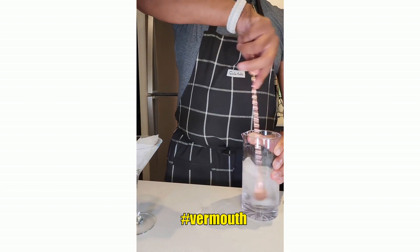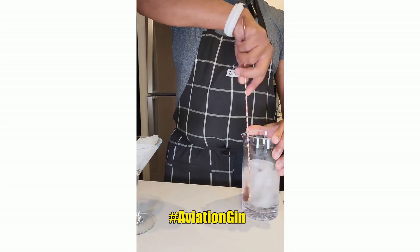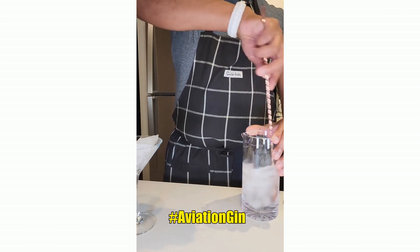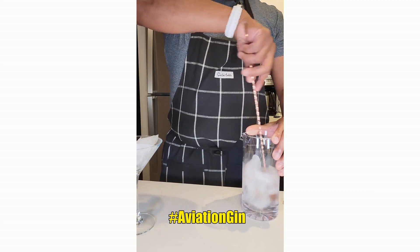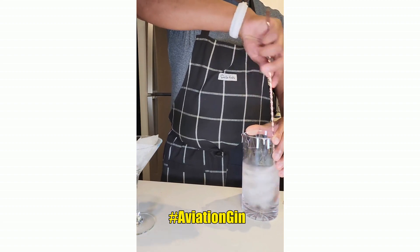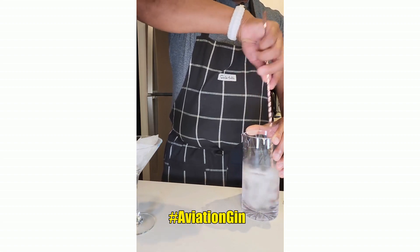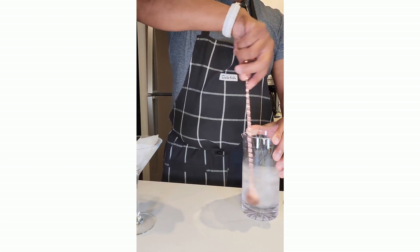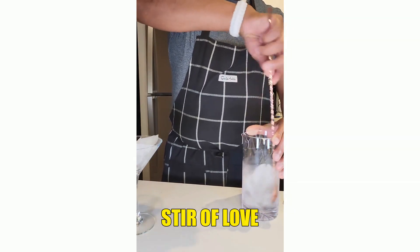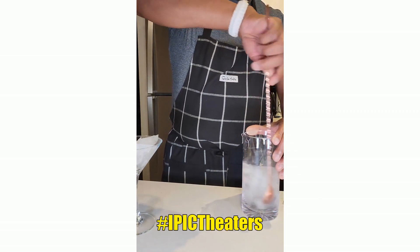I went to the iPic theater last weekend to see The Equalizer, and the young bucks at the bar were very impressed with my martini knowledge. It's true — if you're not specific about martinis, you're just going to get a giant martini glass full of booze with an olive or lemon. So if you're going to a place for the first time, make extra time to have a seat at the bar and talk to your barkeep.